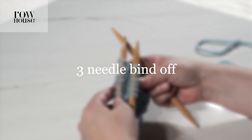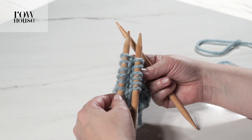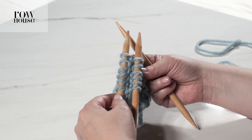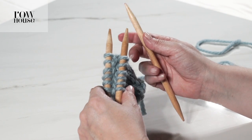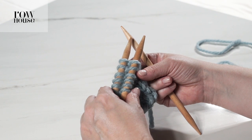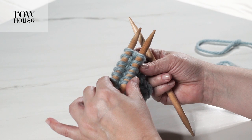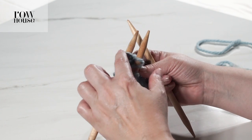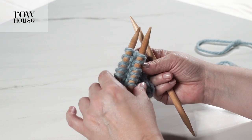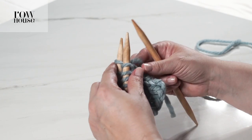Let me show you how to do the three needle bind off. It's a method of seaming where you keep the stitches to be seamed on their respective needles and you use a third needle to knit the two sets of stitches together. You're going to hold the two needles with the stitches to be seamed together in a parallel way, just like I have here.